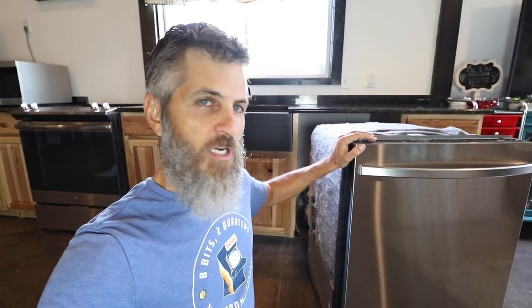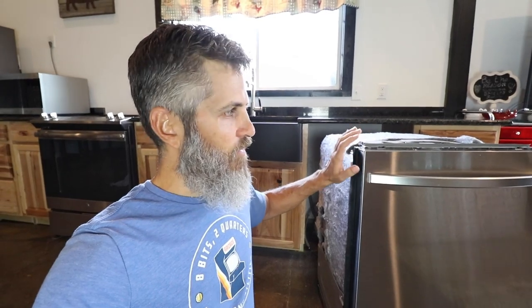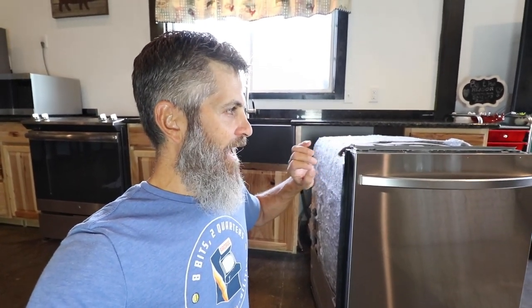We also got the black granite countertops installed — they look fantastic. Now it's time for the dishwasher. We've got the Samsung Storm Wash top-control low-decibel dishwasher. I needed low decibel — that's what I was really going for. It's on the pricier side, running between seven and eight hundred dollars. I needed it because we're in a barndominium with an open floor plan, loft bedrooms, and living space. Our last dishwasher was super loud, so I needed the lowest decibel I could find. This Samsung is 42 decibels — really quiet. So we'll see. Let's get started.